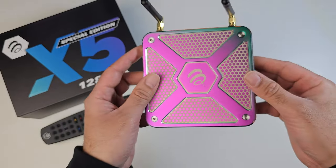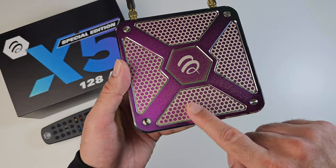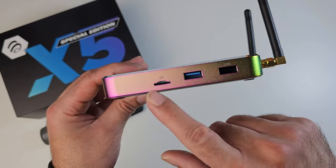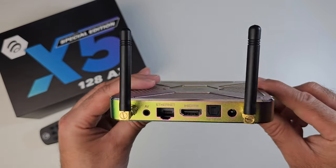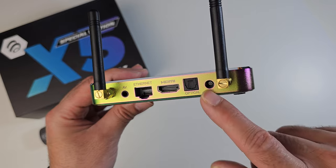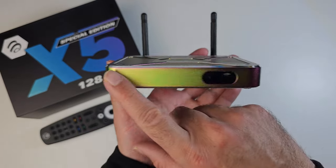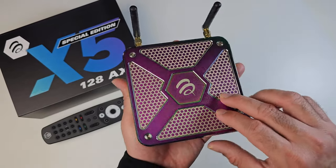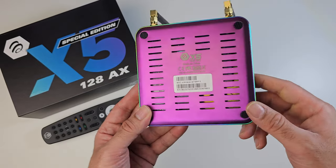Last but certainly not least, the TV box itself. It's made completely from metal and finished in this two-tone purpley-pink color with that trademark honeycomb design and the Buzz TV logo in the center. On the front you've got your power LEDs. On the side we've got micro SD expansion, USB 3, and USB 2. On the back you can see dual external Wi-Fi antennas, an AV port, gigabit LAN, HDMI 2.1, optical out, and the power socket. The bottom is also made from metal with plenty of ventilation.